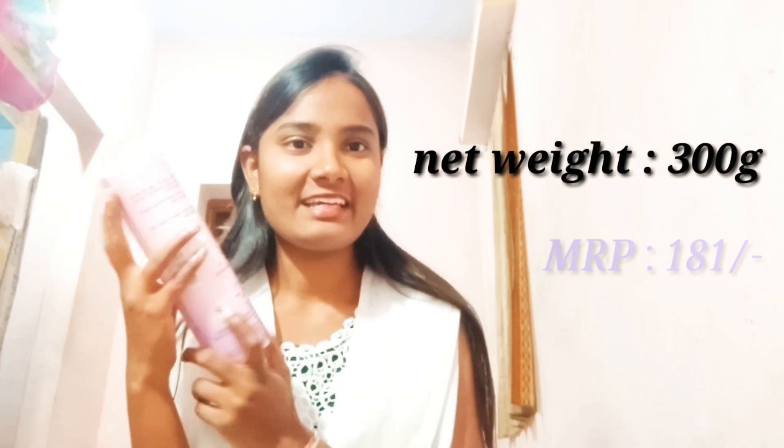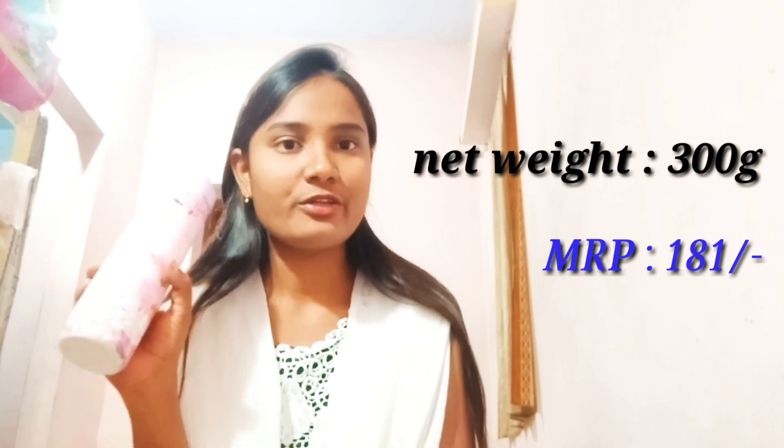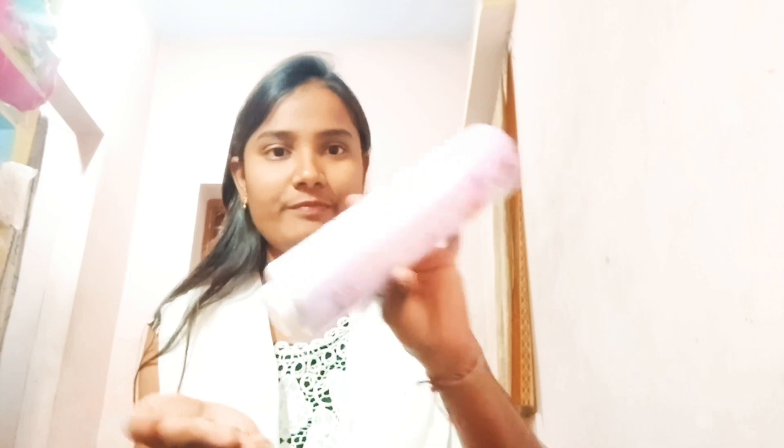It is a light and very useful product. I will show you the floral talc. It has a smell. This floral talc is especially for the body and face.